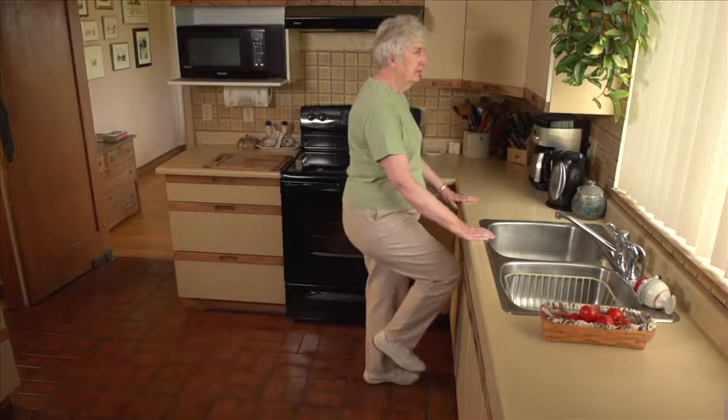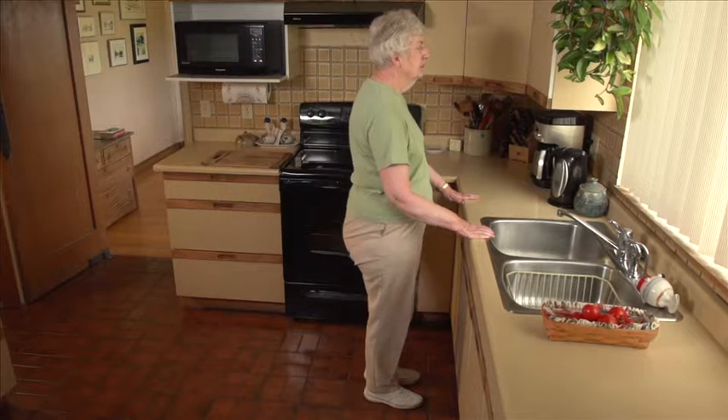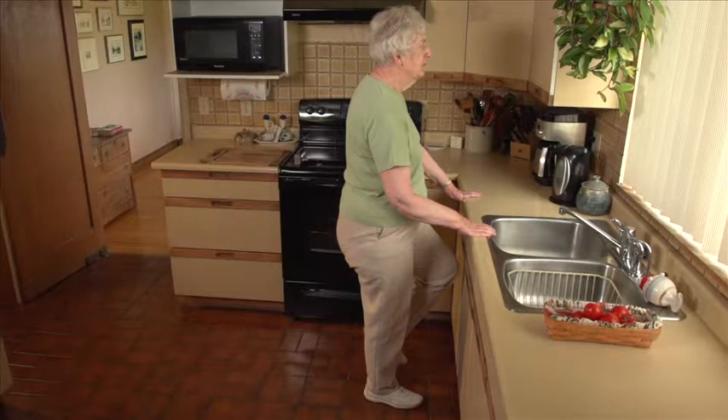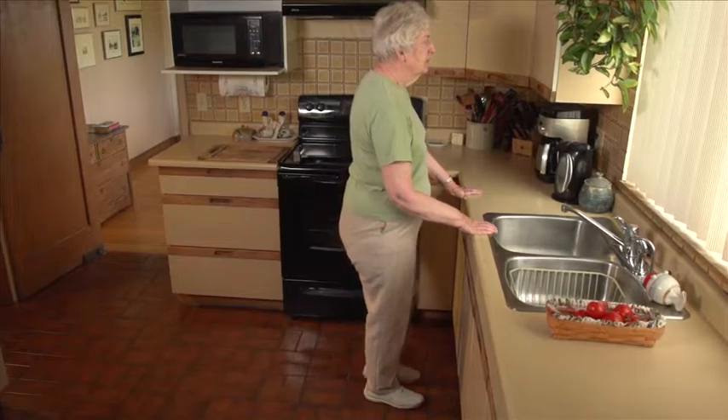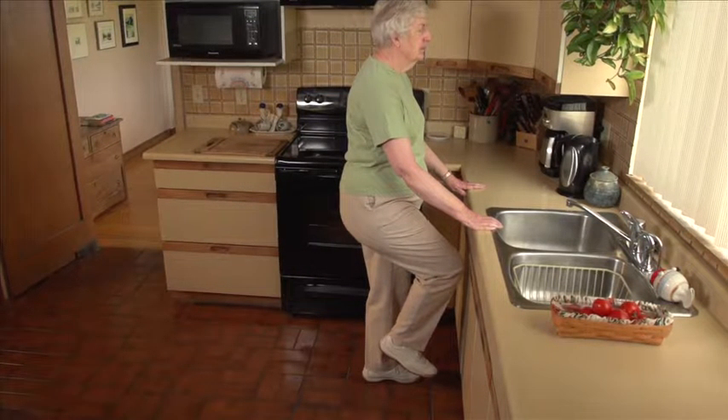Stand on one leg for three to five seconds, then rest. Now stand on the other leg for three to five seconds, then rest. Do this two or three more times with each leg.